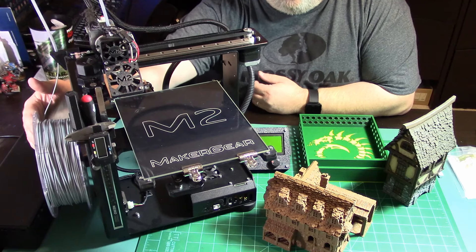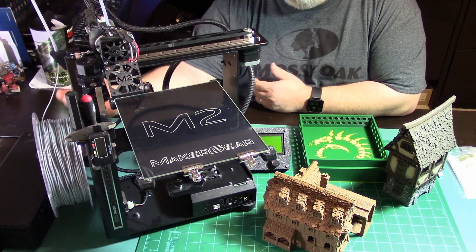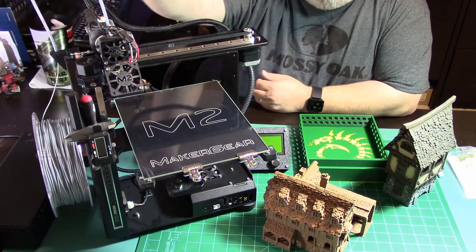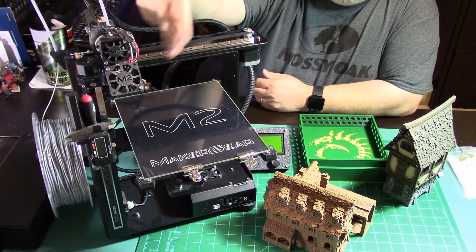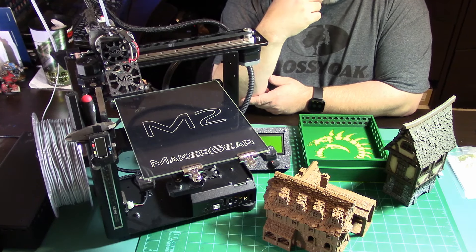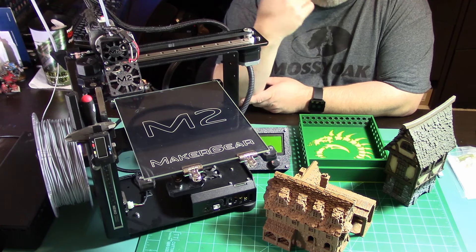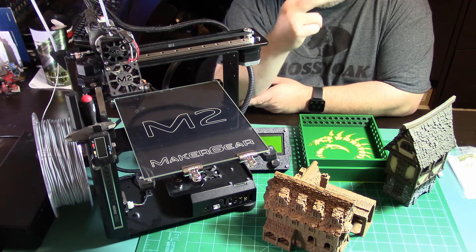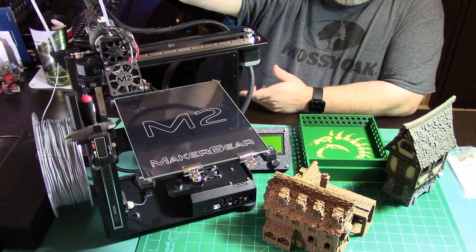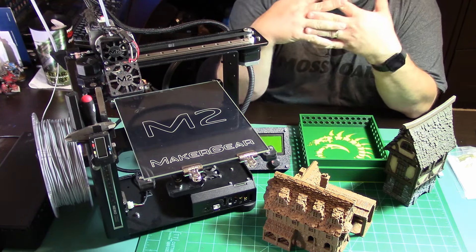The filament sits right over here on the side. I've got it loaded up with eSUN PLA Plus gray - it's silver - and it feeds up this tube right here into the extruder. It's an all-metal hot end at the bottom, and that thing gets hot. It'll print all the materials - I don't have to worry about whether I can only do PLA and ABS; it'll do all the exotics: bronze fill, chrome fill, carbon fiber, things like that. You've got this small cooling fan on the front.